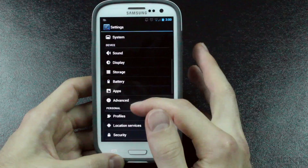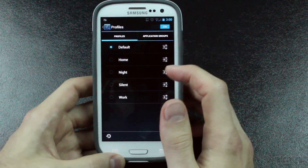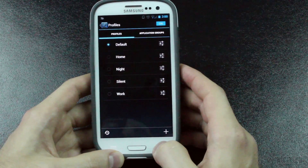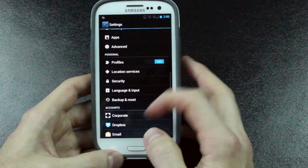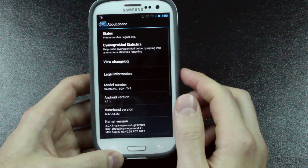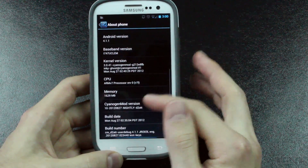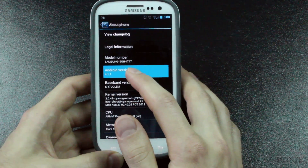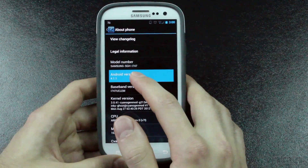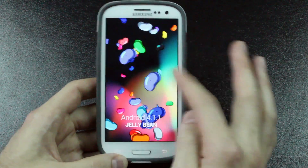Scrolling down, you have other general settings, and you can also set profiles for default, home, night, silent, work, and you can add your own or change ones around. If we go down to About Phone, we can see this is running CyanogenMod, the nightly build, and it is running Android 4.1.1 Jelly Bean. And if you tap it multiple times — everybody always does this — there it goes, you fling your jelly beans around. This is Android 4.1.1 Jelly Bean.